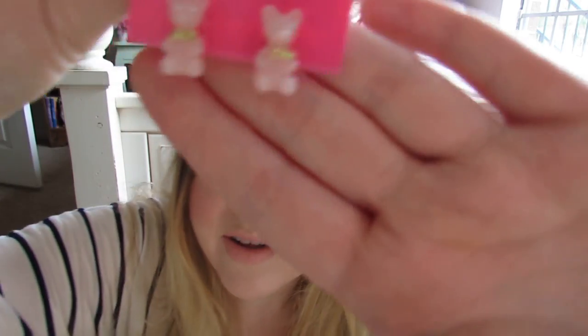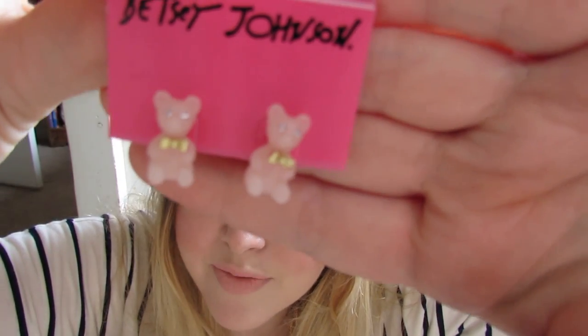I've also been obsessed with Betsey Johnson's spring jewelry collection — these earrings in particular. Little gummy bear earrings with rhinestone eyes and gold bow ties. It doesn't get any cuter than that.